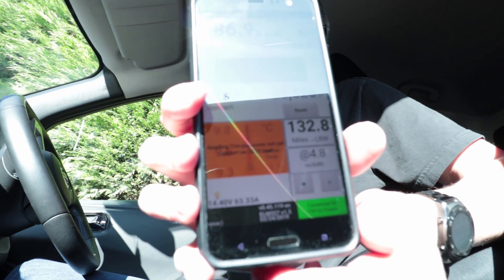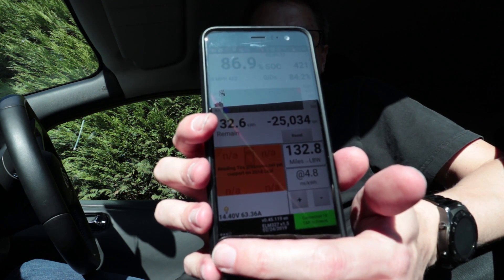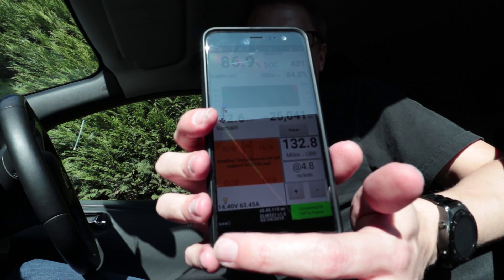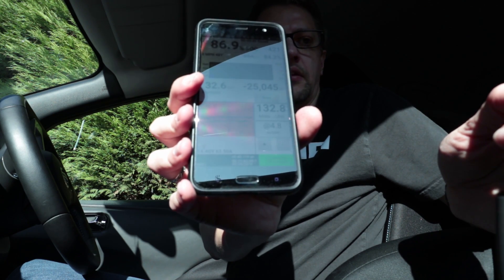If you look in the bottom corner down here — 14.4 volts — which means it's actually charging. That's the normal amount you get on a normal car when the alternator is going, it's slightly over 12 volts. But what I'll try is switching off the charging. Okay, so I'm not charging anymore and the voltage has dropped to 12.4 volts — 12.2 now — just staying at a steady 12 volts.